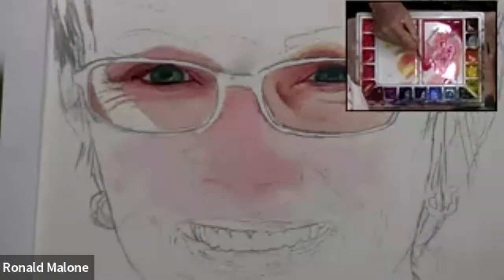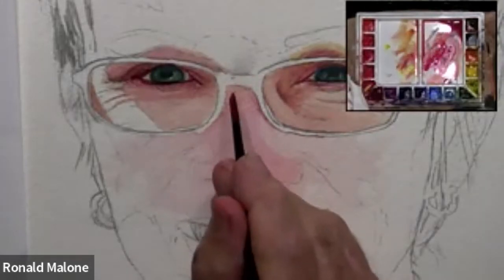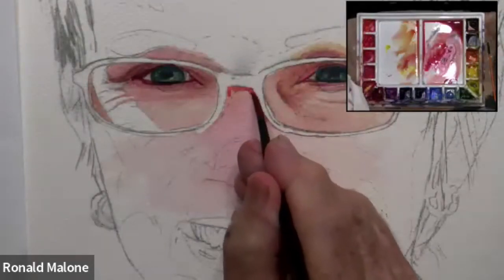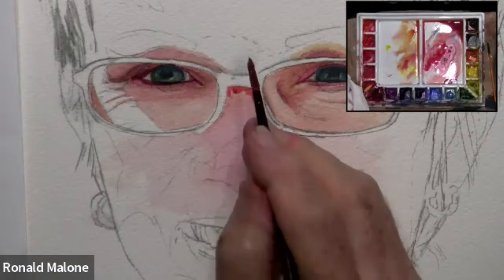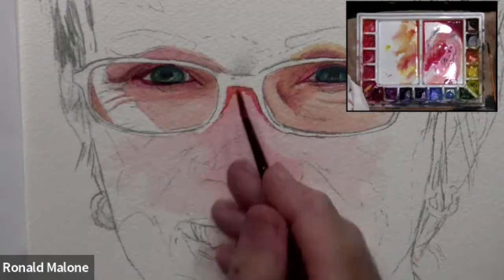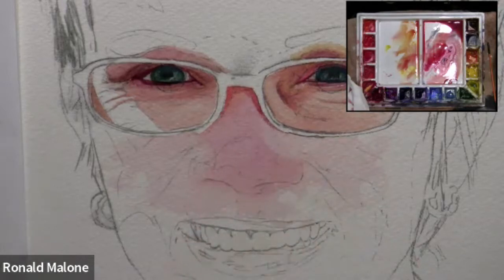I can choose any value I want to work on. I'm going to look at this shadow created from the eyeglasses frames and just put that in now. That way if it's a little bit wet there'll be no problem. I'm going to look and see if all the shadows are softened on any side. While they're still wet I soften that up - the edges.